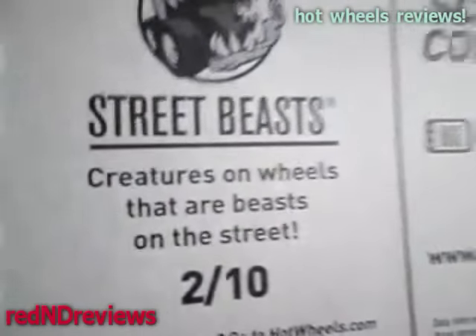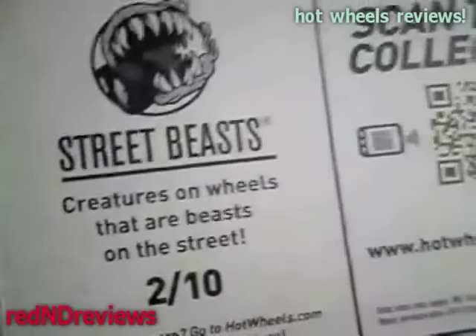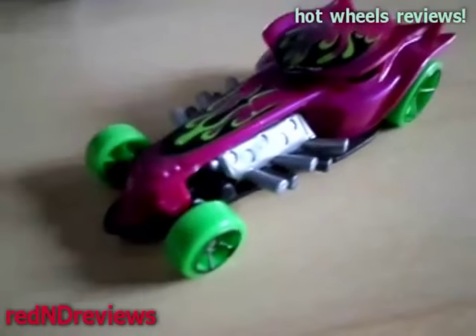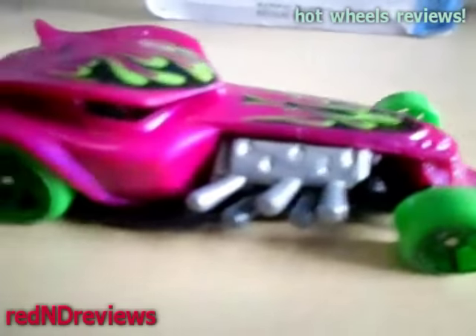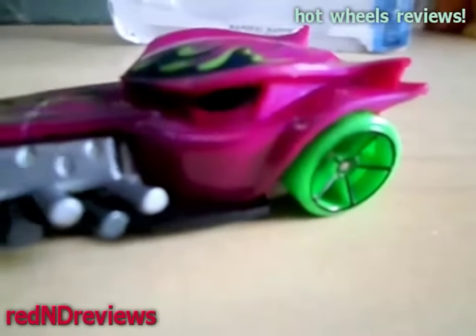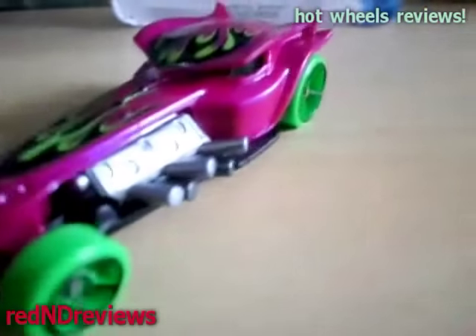This one happens to be part of the Street Beast series — creatures on wheels that are beasts on the street. You've got really high detail on the wheels, you've got the engine right there. And there's what the back of it looks like. It kind of reminds me of like a Dracula or like a Halloween type car.